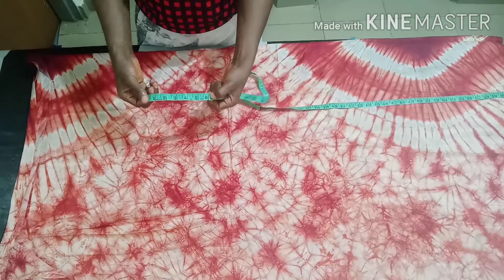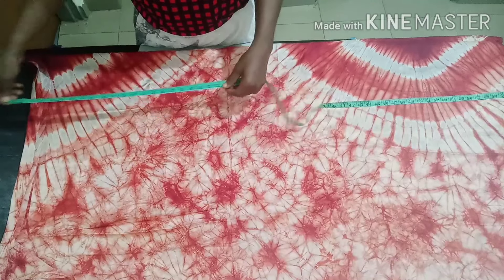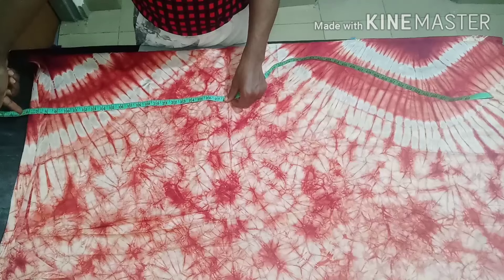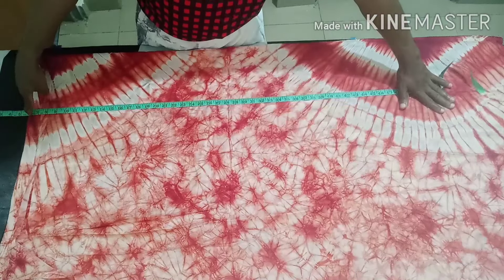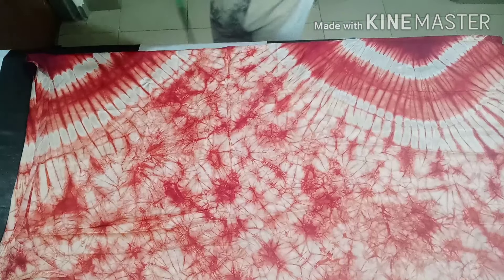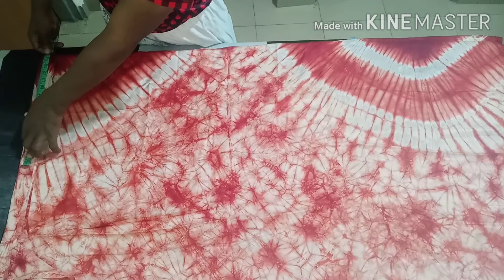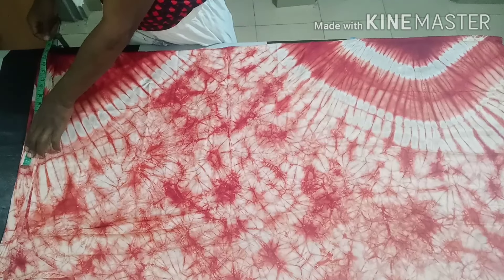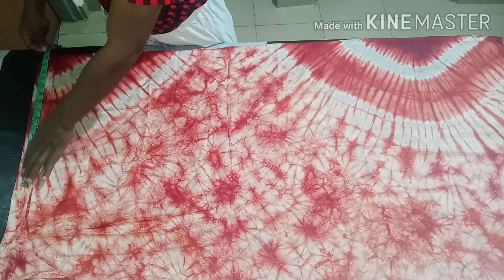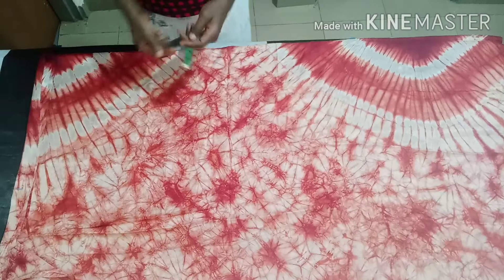Then take six inches down from there — that is going to be the depth of the neckline. The six inches is not constant; depending on how deep you want the neck to be, it might be seven, eight, or four inches — whichever you want. When you want to get your length, take off those inches from there so your six-inch neckline starts here, and the remaining fabric completes your desired length measurement. For the width, I'm using 17 inches.